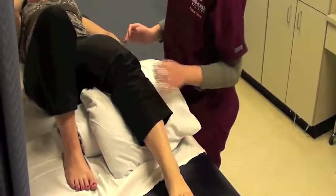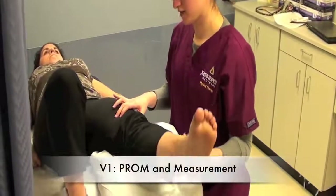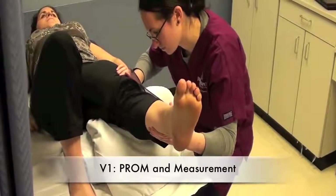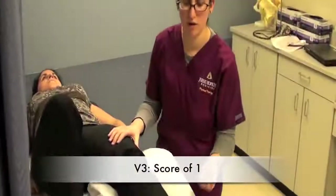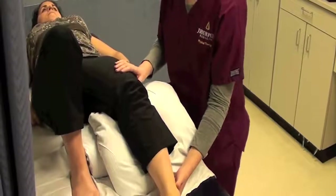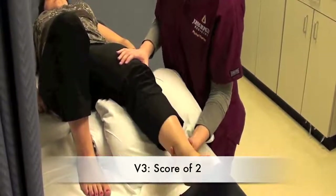Before we get started, we want the hip to be in a slight degree of hip flexion, which is why I just placed some pillows under the patient's knee. Then, when we record the passive range of motion, we're going to use a goniometer to get that measurement. For V3, I'm going to first demonstrate a score of a 1 — there's some resistance throughout the range of motion, but there's no clear catch. And then a score of a 2, where there's a clear catch and then a release, and I would record that angle.